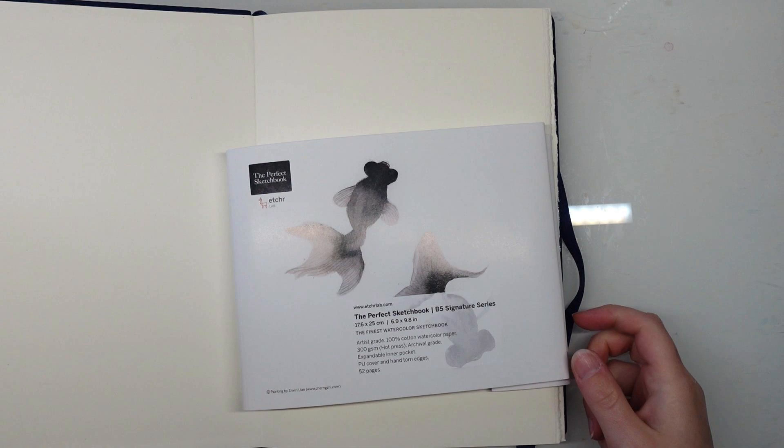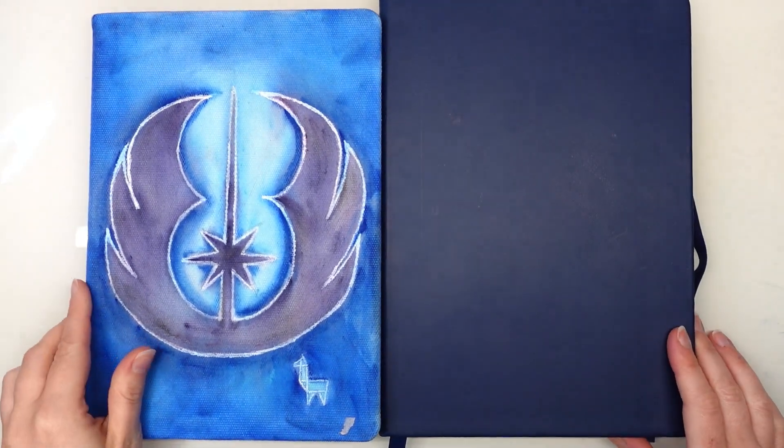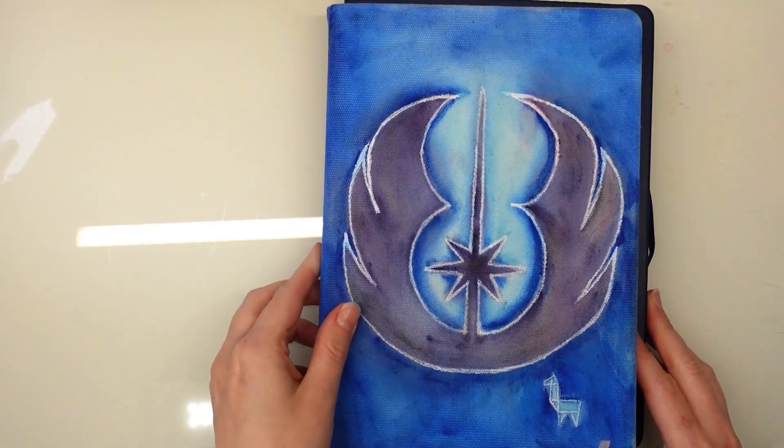The paper is Fabriano Artistico paper in slightly off-white. Etcher basically has three ranges of sketchbooks and this is their most expensive one. I also own their cheapest one which is called the Etcher Lab or Etcher Everyday Sketchbook. I have reviewed this on my channel before and this is it side by side.